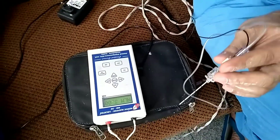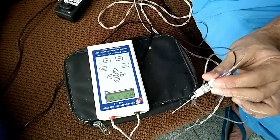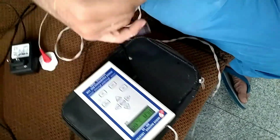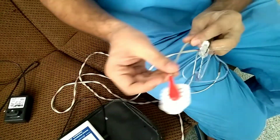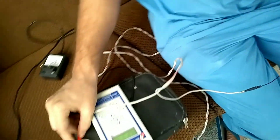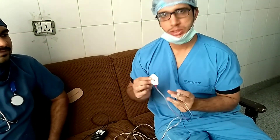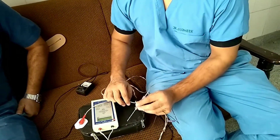After connecting the electrodes and the needle to the peripheral nerve stimulator, we will start the procedure. Here is the electrode which has to be connected to the patient. If this electrode is not connected, twitches will not appear and we will think we are not in the right plane. This is a common mistake we have to keep in mind — always attach the electrode.